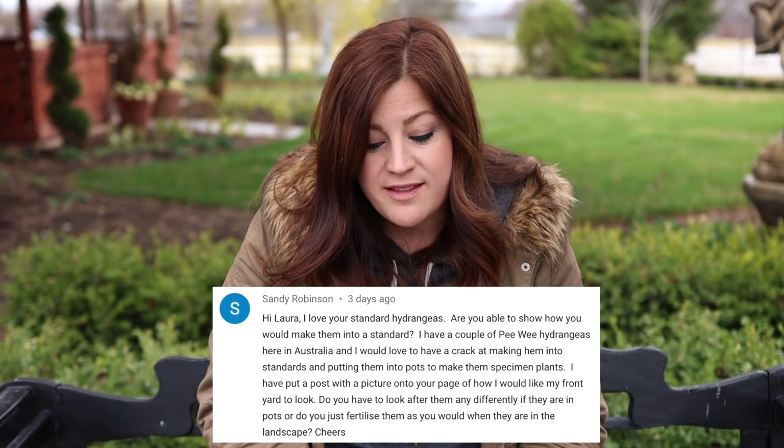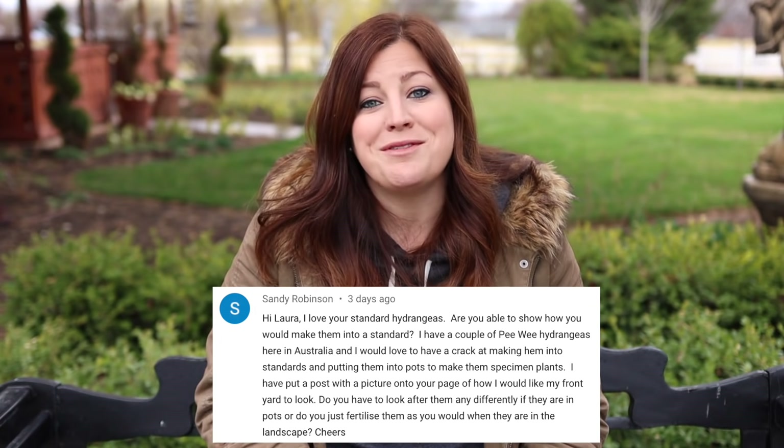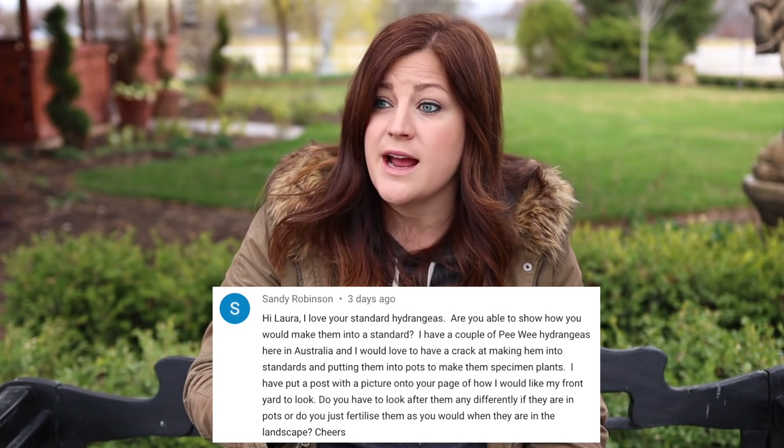Sandy said: I love your standard hydrangeas — are you able to show how you would make them into a standard? I've never done that in a video and I think it would be a really fun project to try. It would be a long-term project — I'd have to start with initial pruning and then do update videos, which is totally fine. It's something we might do this year, but I'll link a guide below that shows really good pictures on how you can create one yourself.